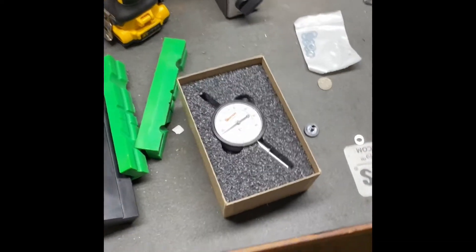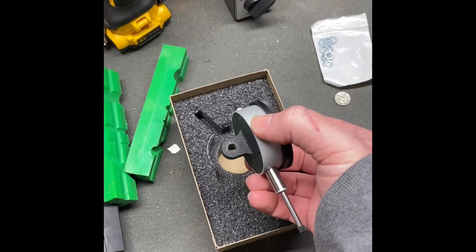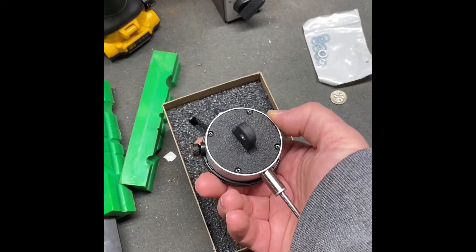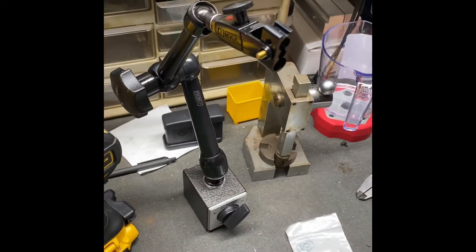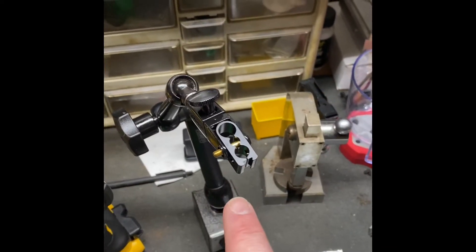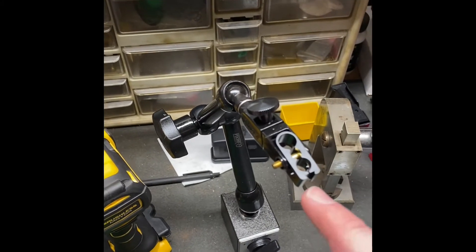I've got a Starrett dial indicator here, and like a lot of dial indicators, it's got what's called a lug back. There's a lug back here that kind of helps you mount this thing to various attachments. I got a Noga magnetic base here, and Noga says that this is a universal type mount. You've got this little sort of thing here — this is a 3/8, I think — and then you've got a 6mm, and then you've got some different sizes of the dovetail.